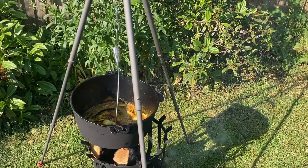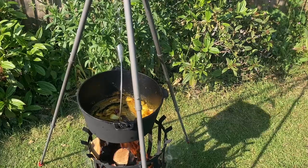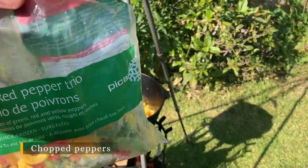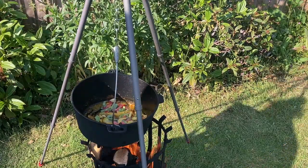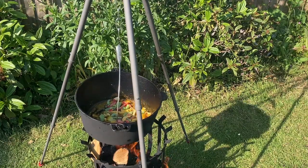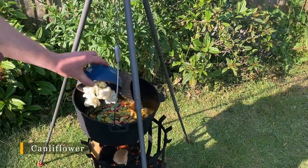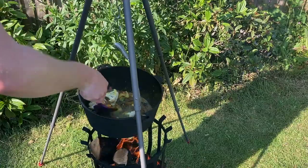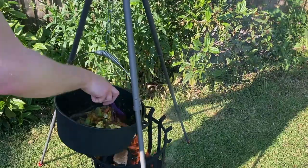That will probably be another two or three minutes just to get everything coated and nicely flavoured. We're going to add some red pepper — you can add any kind of vegetable really. I'm adding frozen just because I couldn't be bothered to chop it, but feel free to add whatever vegetable you'd like. And the main star is the cauliflower, which I did chop, so we're going to add those in. Just make sure everything is coated in the spice and leave it to simmer for a little bit.